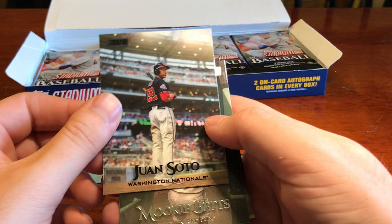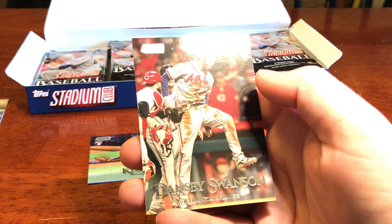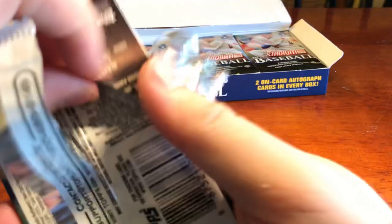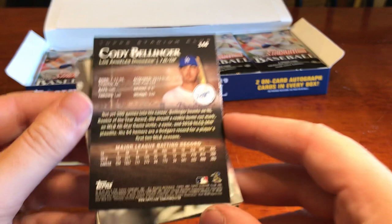I bet that's probably worth a little bit more. Mookie Betts — really cool looking card there. As well as Dansby Swanson. And here's a nice Bellinger home run celebration — I like the fact that you can see the crowd behind him celebrating with him. Here's what the back of the cards look like: we've got last year's stats as well as total career stats. That's going to be standard for all the cards.